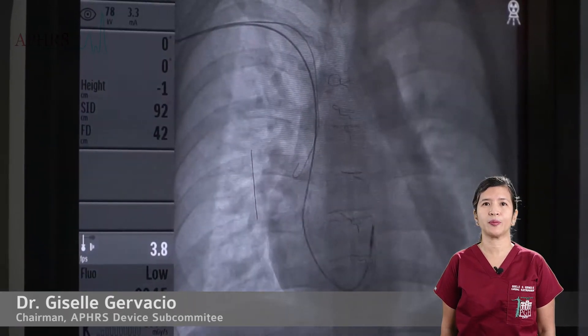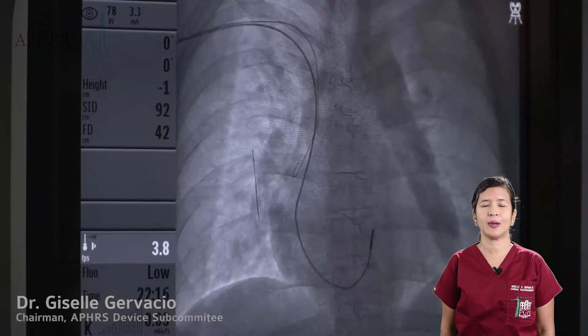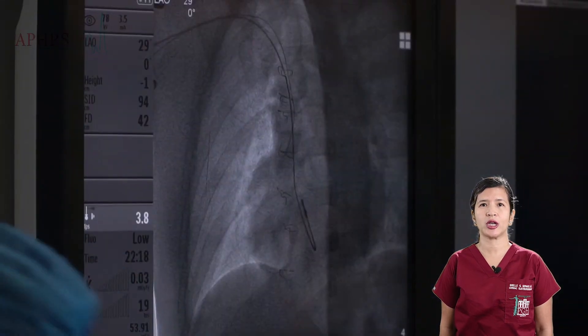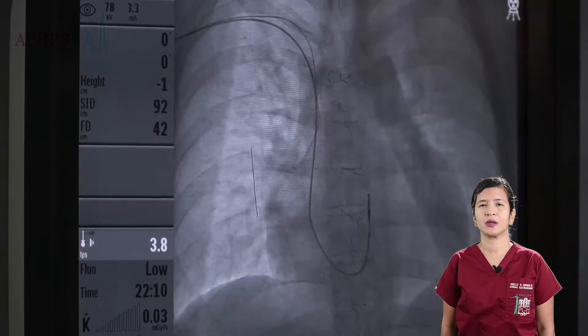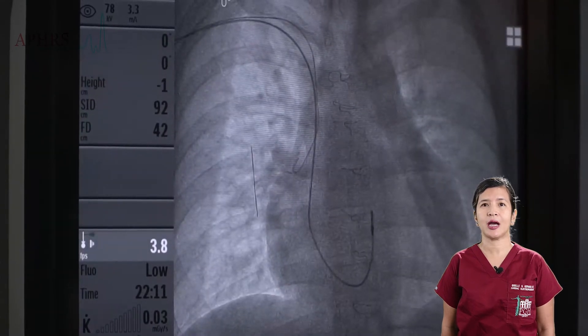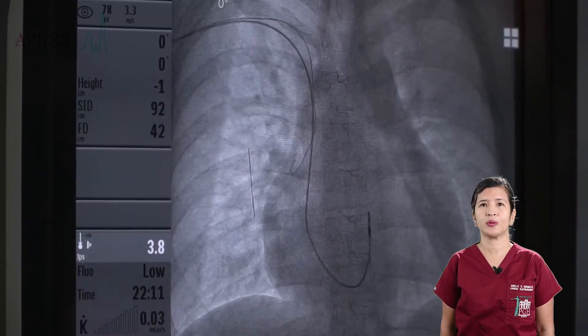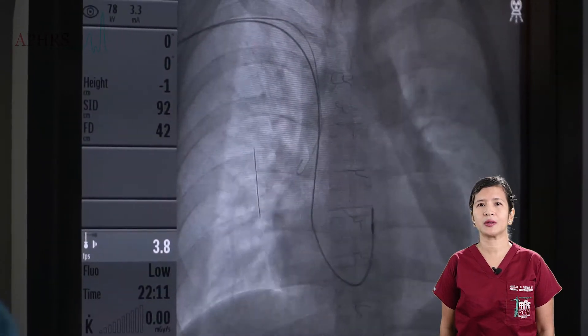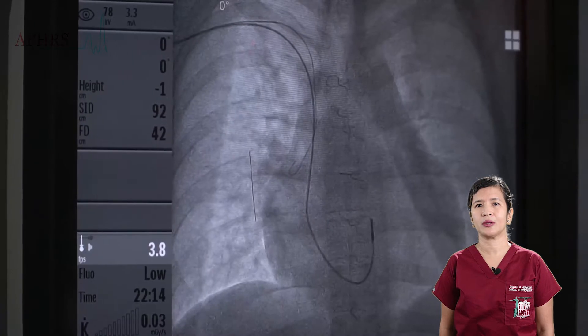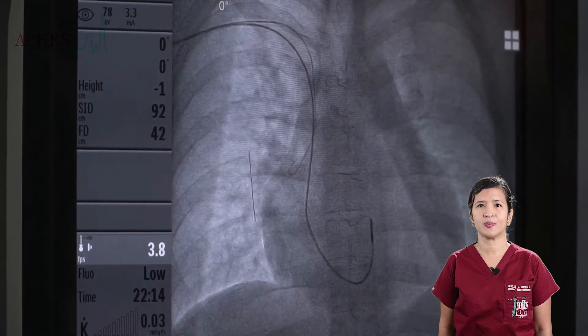At this point, preliminary R waves may be measured, as well as checking for capture at 2 volts. This position is still slightly high with smallish R waves. Hence, we proceeded to pull the lead out a little lower until it caught at the area of the His bundle.